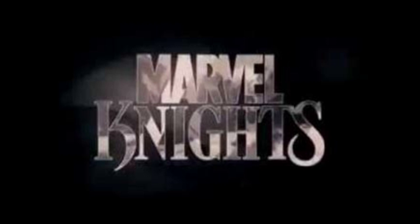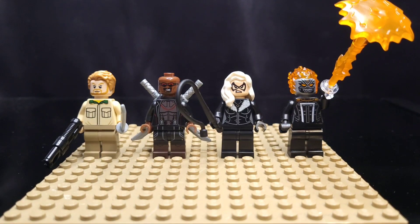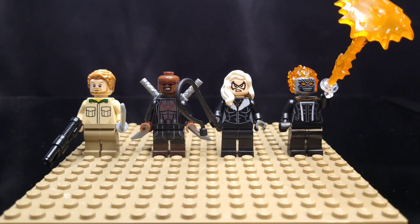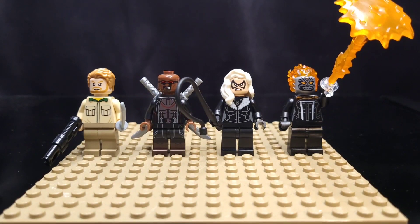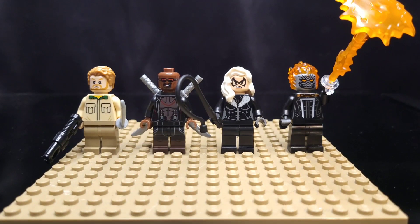We've got a few Marvel Knights, starting on the left with Hannibal King — that's a custom minifig with a shotgun and sword. You can see Blade there from the 2021 Daily Bugle, and I did swap out his legs. There's Black Cat, and then also the Ghost Rider minifig that I have currently.